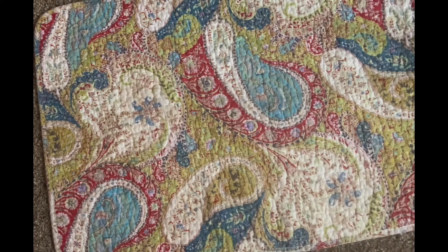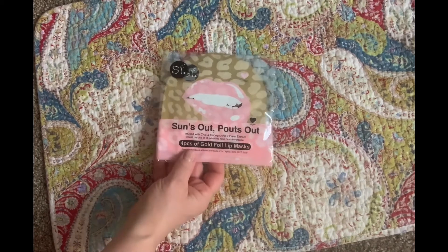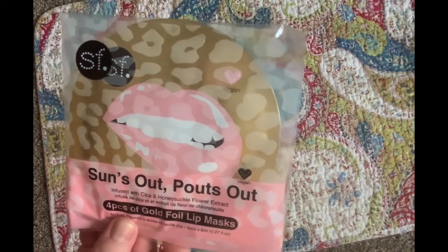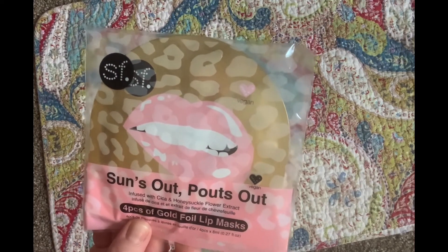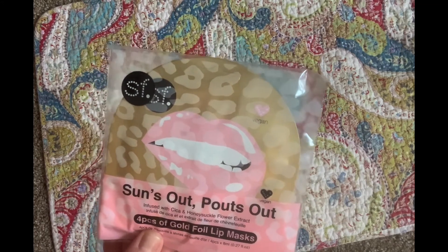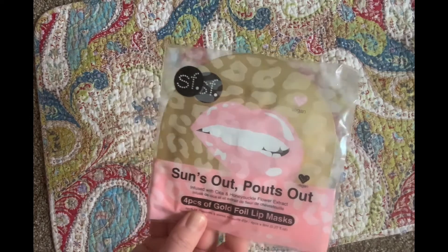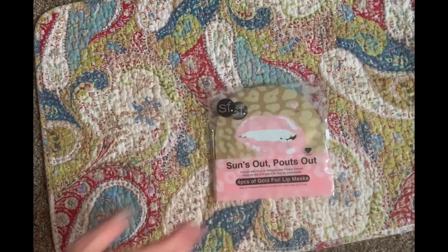Also included is a set of four gold foil lip masks — the value on this is $16. The brand is SF Glow — maybe San Francisco Glow. It says: kiss dry lips goodbye; botanical extracts deeply hydrate and condition the lips for a smoother pout in minutes. I've never tried anything like this before, so that'll be interesting.